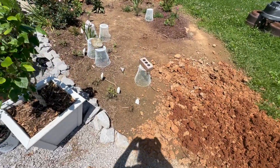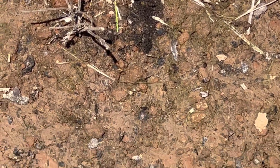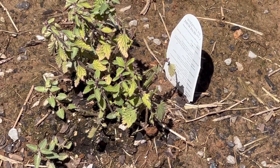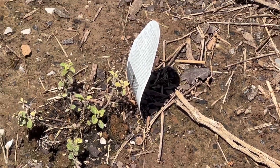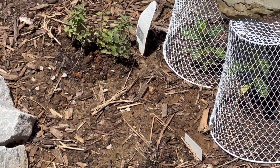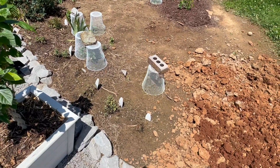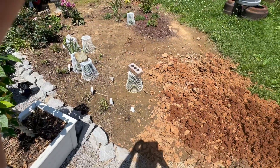It killed my Cat's Pajamas Nepeta here. There's another one that's looking pretty sad because it's yellowing from too much water. There's another one — that one's dead. And then there's another one and another one. It also killed my lavender, which is underneath this — you can't really see it, but the water just got up over it.